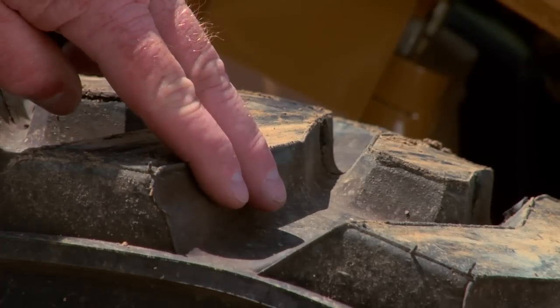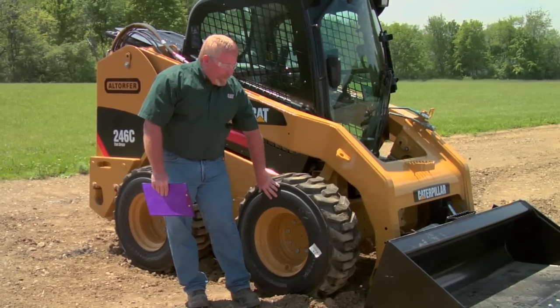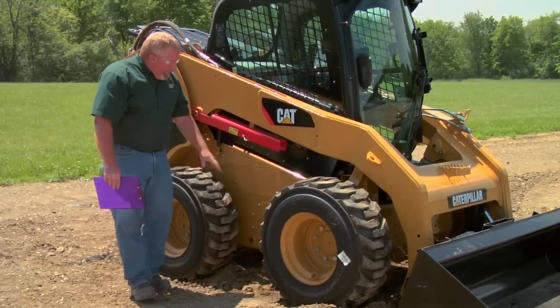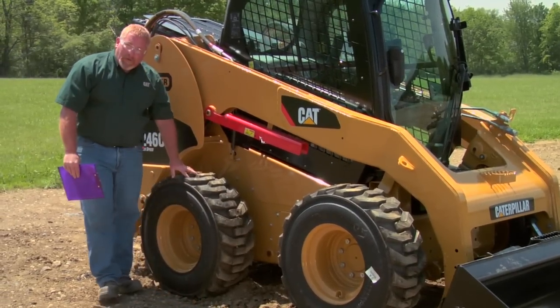We're going to look at the tread, but not only that, we also want to look at the sidewall and make sure that we don't have any unsafe conditions — big scrapes or cuts in our sidewall or in our tread. We're going to continue around the machine, always taking note below the machine and on the sides, looking for any leaks. We're going to check all four tires.